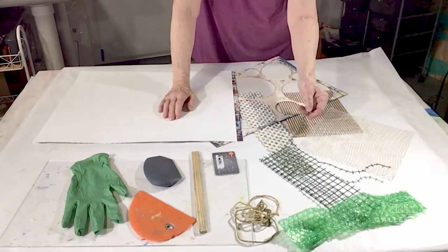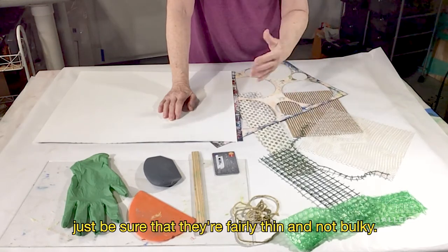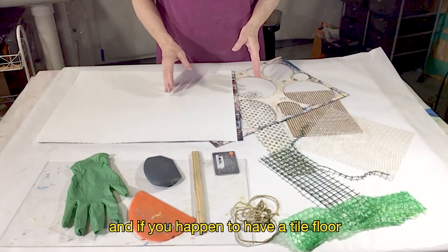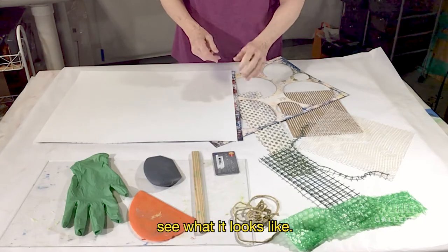You'll be collecting some wonderful textured items. Just be sure that they're fairly thin and not bulky. You can make your own, and if you happen to have a tile floor, anything with an embossed pattern, I'd go ahead and give that a try. See what it looks like.